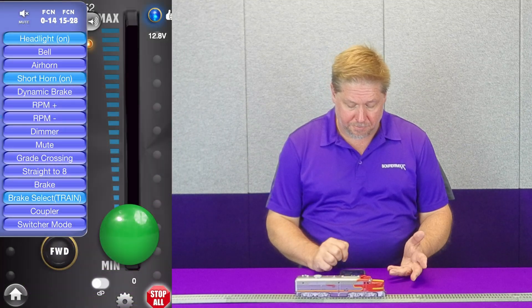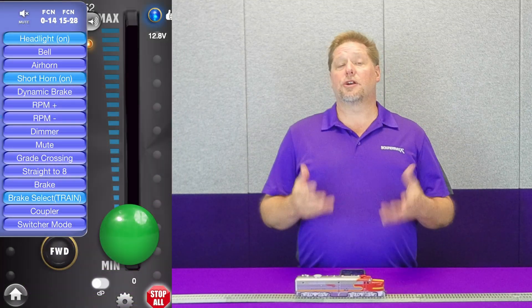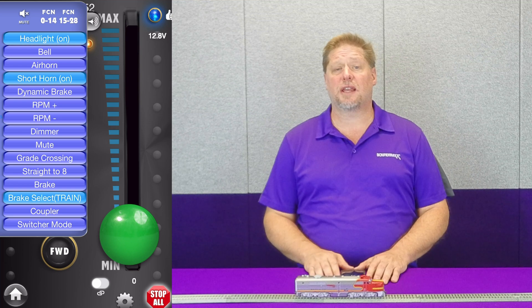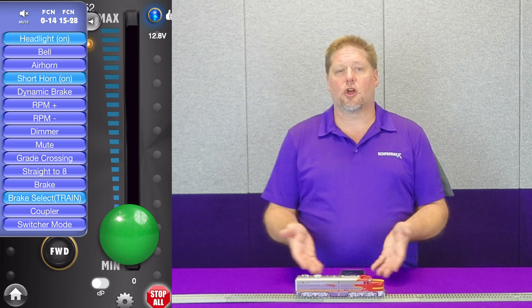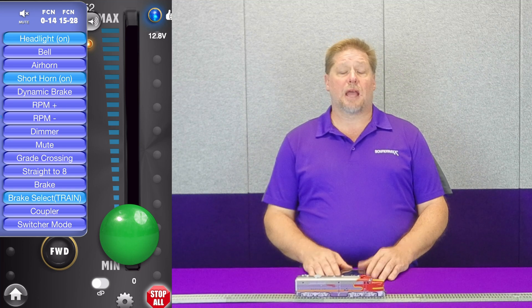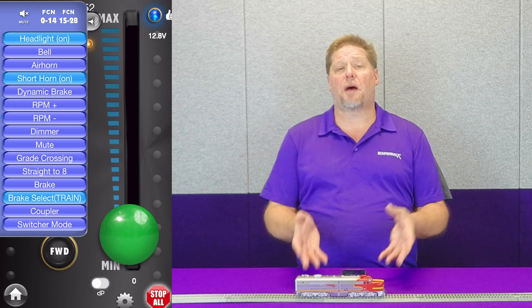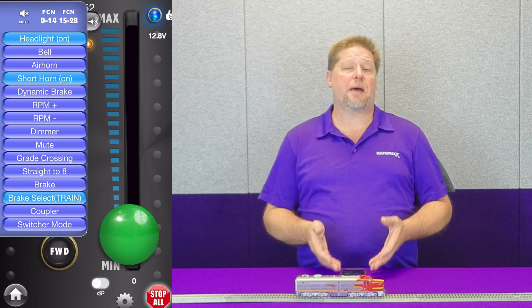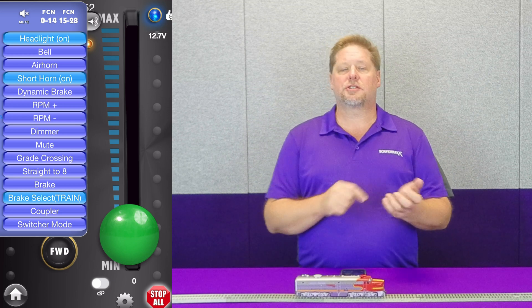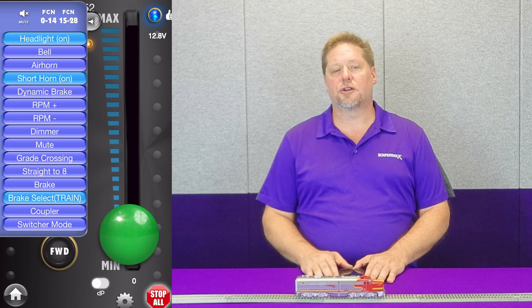When I press this now, you'll hear the diesel engine notch up a little bit and the compressor start cycling in the background as it works to charge the train line. I haven't moved the locomotive — as you can see on the throttle — all I did was turn on the automatic brake. This is function 12 on your DCC throttle, and it works with the Bluenami as well. You don't have to use the app; you can use the DCC throttle to run your Bluenami and simply turn on function 12.